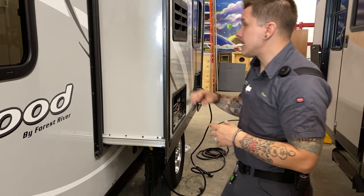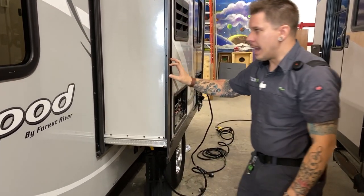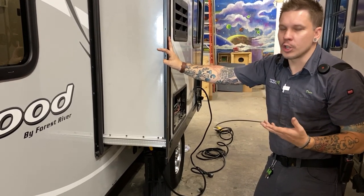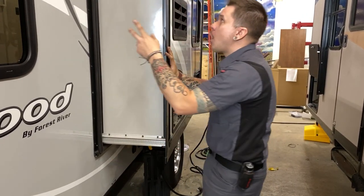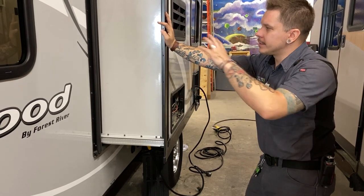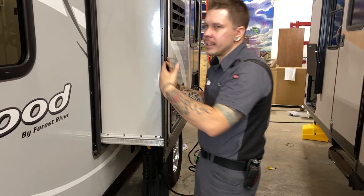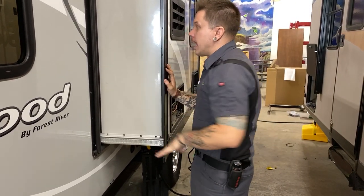Also on that same 90-day maintenance schedule we're going to want to condition the slide out seals using a standard RV grade seal conditioner. Keep in mind that these seals wrap around the whole exterior of that slide, and since the slide seals in both directions you also have a set of seals on the inside — make sure you treat those on those 90-day intervals.